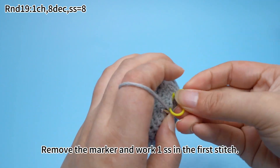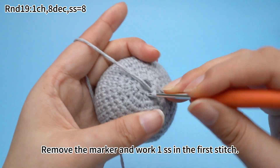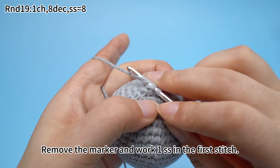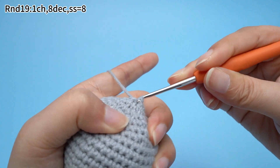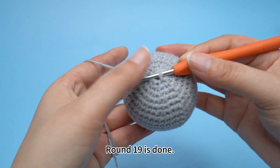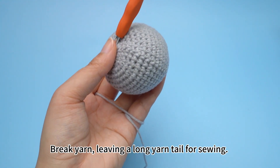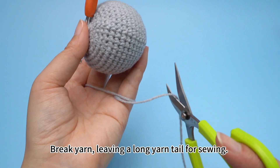Remove the marker and work one slip stitch in the first stitch. Round 19 is done. Break yarn, leaving a long yarn tail for sewing.